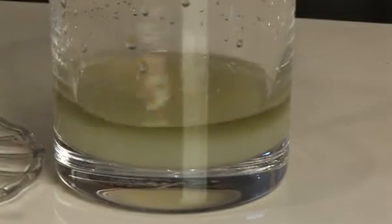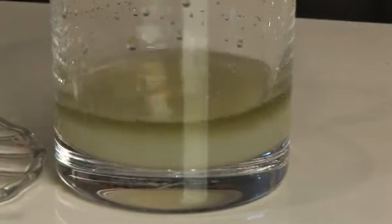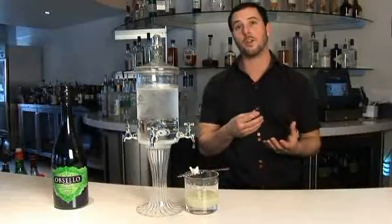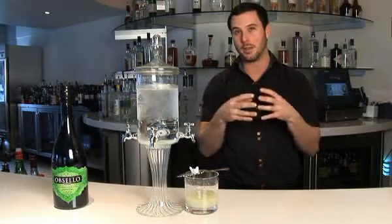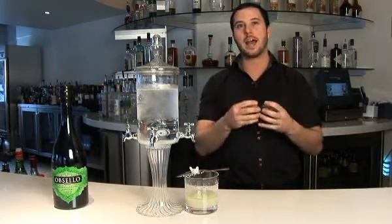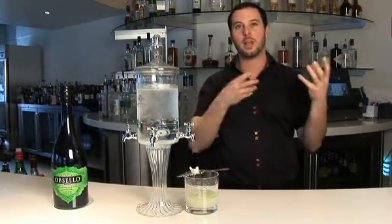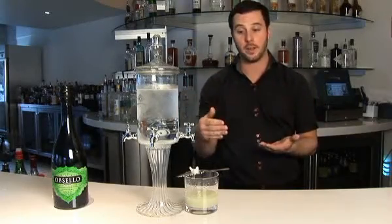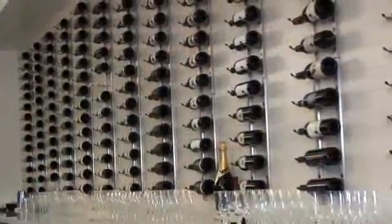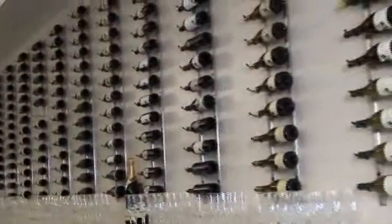What's happening now is the absinthe actually turns cloudy. Most people think this is because of the sugar cube — it's actually the water that sparks this. The green anise has oils in it that bond with the liquor, but when water is added it actually separates from the liquor and becomes cloudy because it's tiny particles of oil from the original green anise in it. This is what's going to happen with all anise if it's true anise.